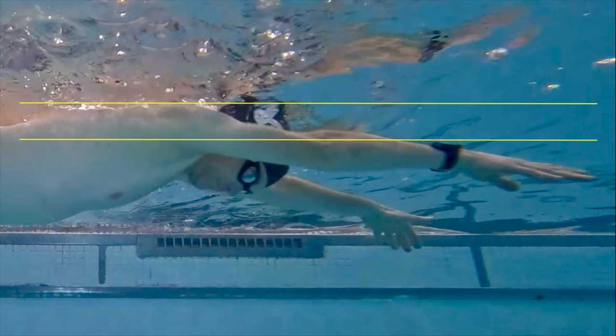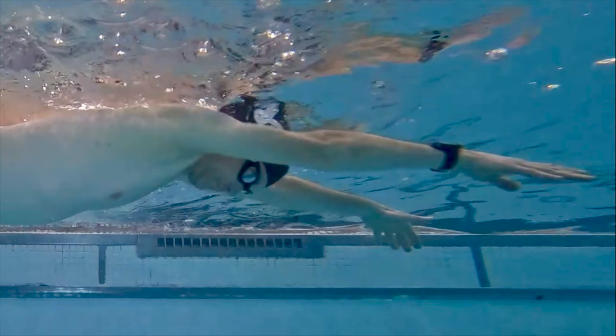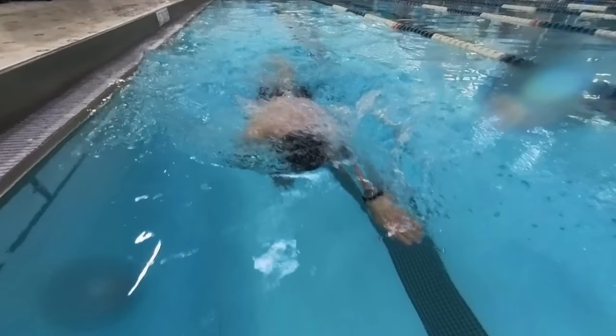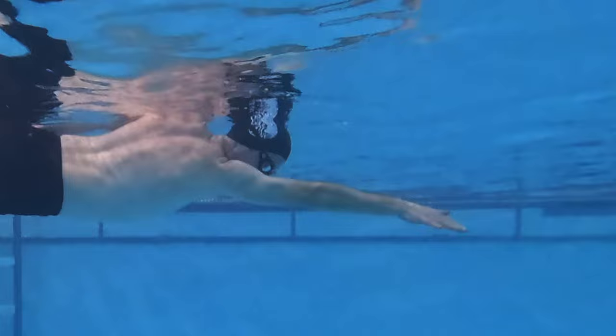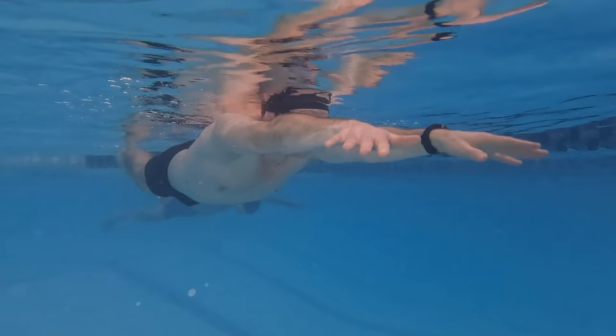Your shoulders should be above your elbows, and your elbows slightly above your wrists. It's a subtle shift but it's crucial for an efficient stroke. Notice how my fingertips are about chest deep — this is the ideal position for your arms when you fully extend in freestyle.